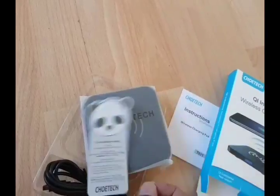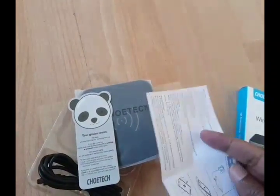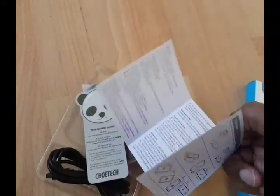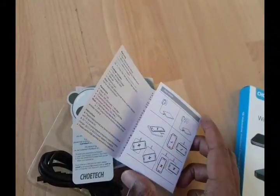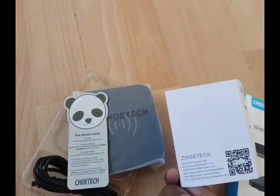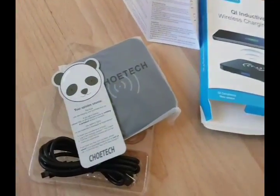That's just some of the instructions that come with it. It's fairly straightforward. You can use it horizontal or vertical, landscape or portrait. And it's meant to be one of the good remote ones.